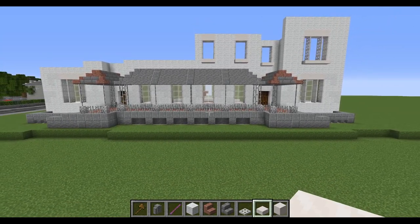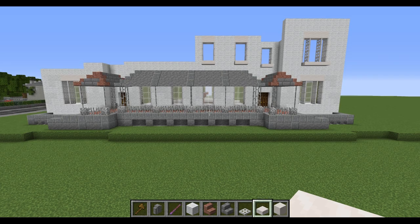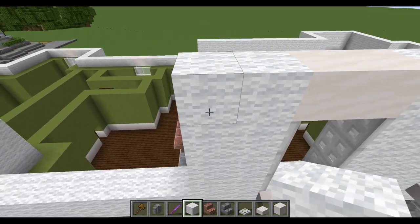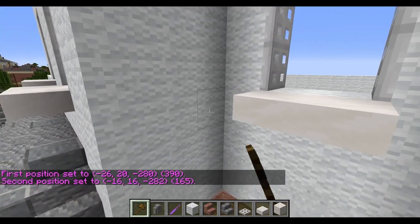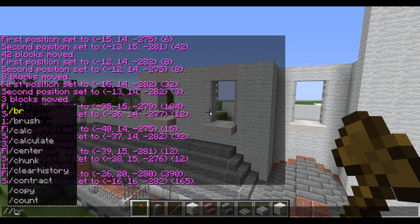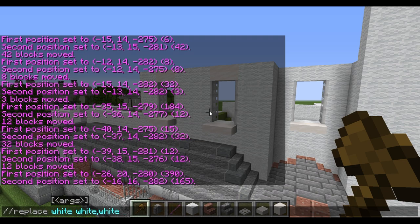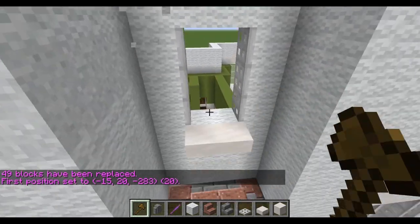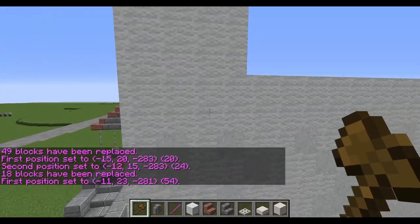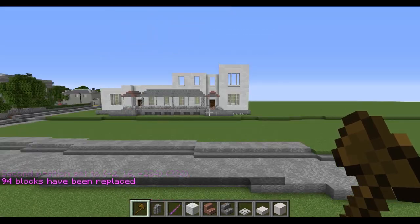Reminder: the pagoda needs to move down by one block — using WorldEdit that shouldn't be too hard. Finishing up this wall at the centerpiece, it's time to go through and convert all the white wall we just placed into white concrete powder as well. The command is: replace white wall with white concrete powder. That breaks up the texture a little bit and brings a bit more colour to the building.